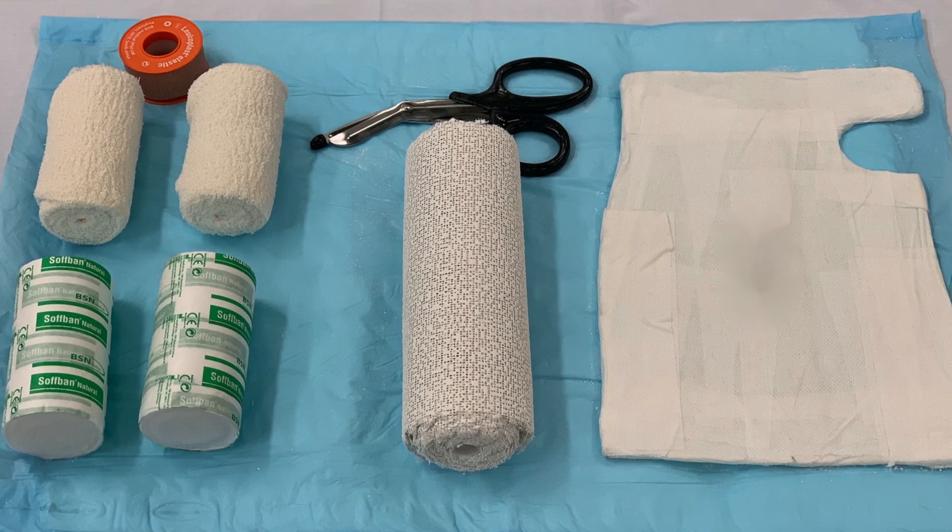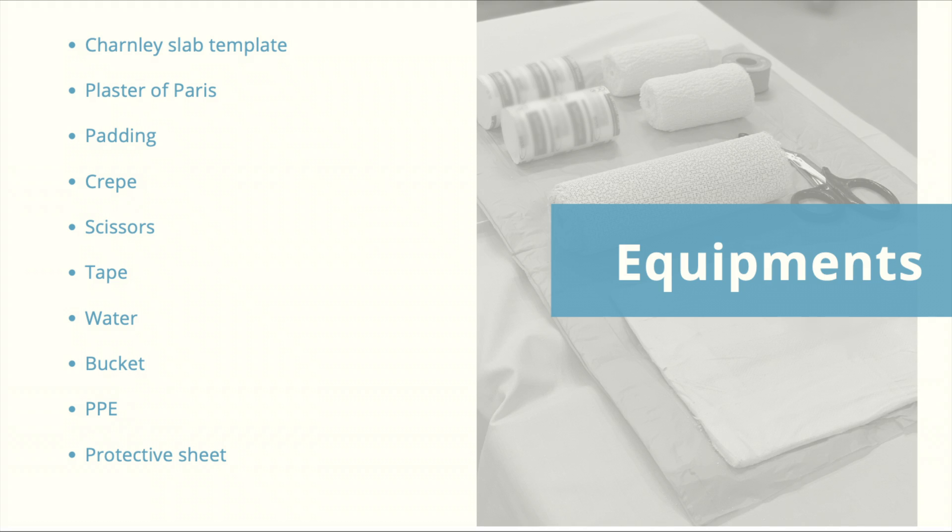Equipment required includes the Charnley Slab template, plaster of Paris, padding, crepe, scissors, tape, water, bucket, and PPE such as a gown if required, along with a protective sheet over the patient.